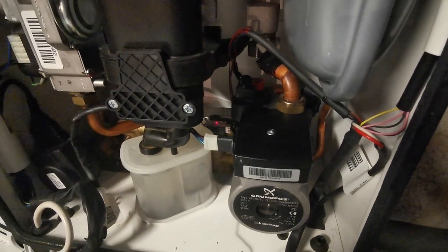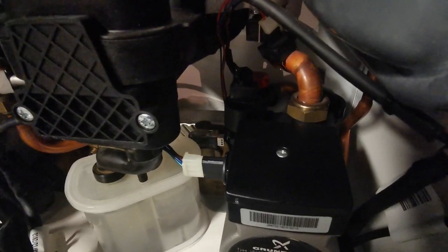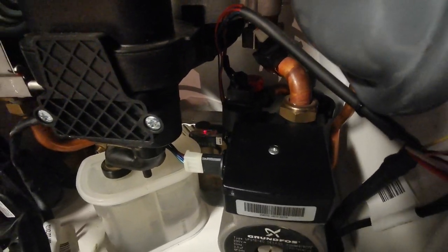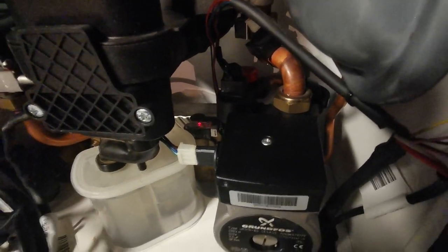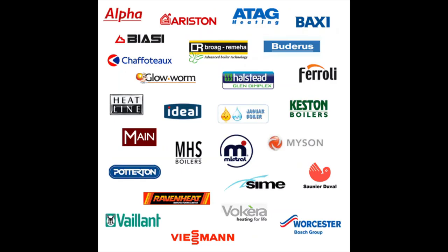Hey everybody, I'm Gold Gas. This episode is about the flow turbine or magnet sensor and the easiest way to remove it. This is on boilers such as the Potterton Promax, Main, Ariston, and Ideal Logics.